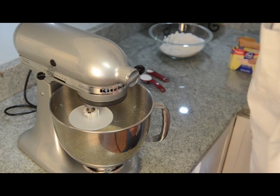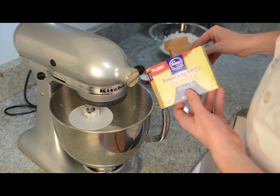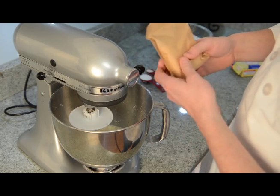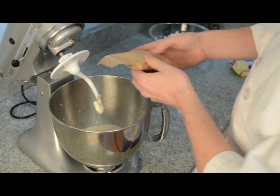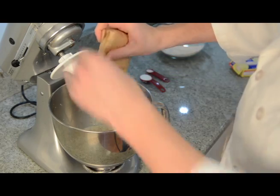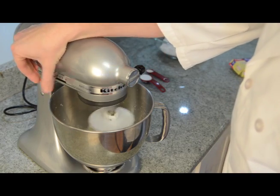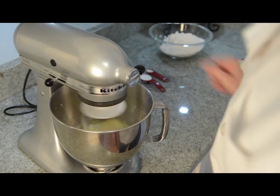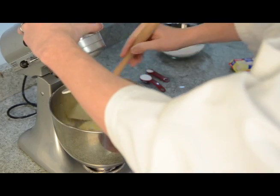Now we're going to add half a package of any brand of vanilla pudding and pie filling. Just measure it out and pour about half of that in there. Then incorporate that on medium to medium-high speed, scraping down the sides all the while.